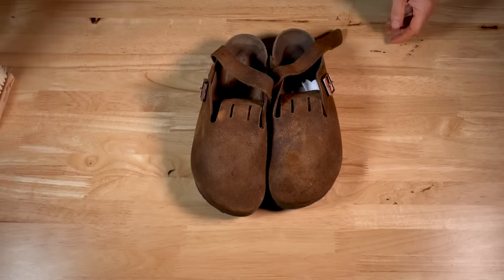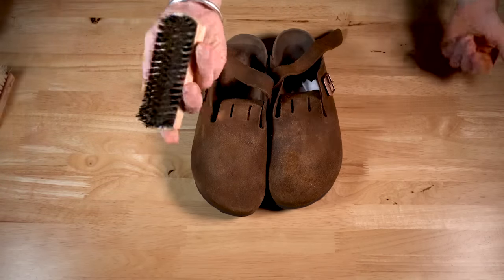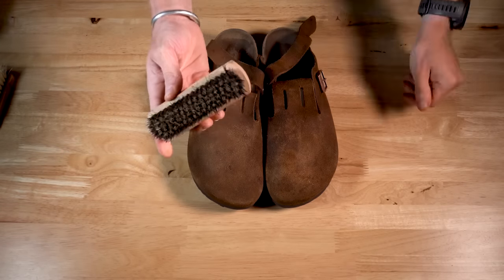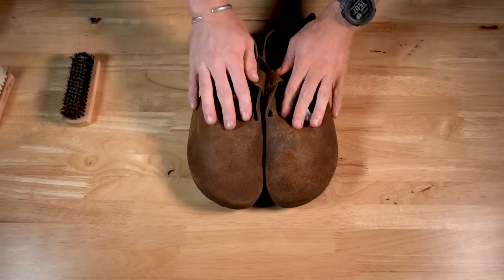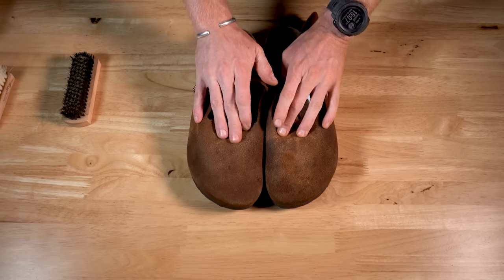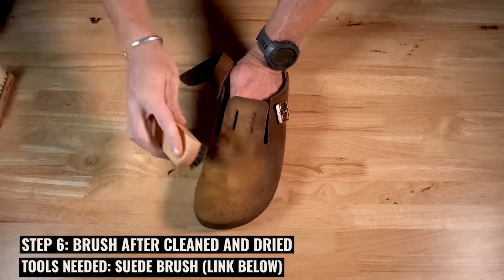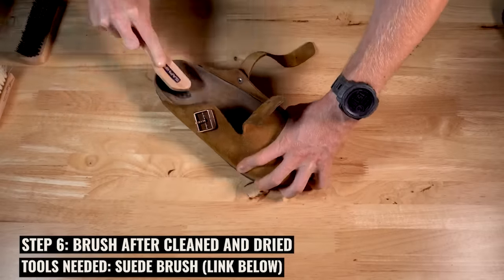Once they've dried overnight or a few hours, they're going to look a lot darker and you might be a little concerned. Now take that stiff bristle brush — preferably a brass bristle brush, especially for suede and nubuck — and we're going to bring a lot of that color out. Scrub it to reopen the pores and fibers so it's ready to receive the conditioner. And as you can see, already quite a big difference.